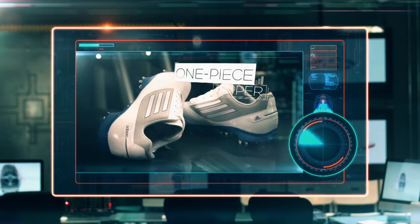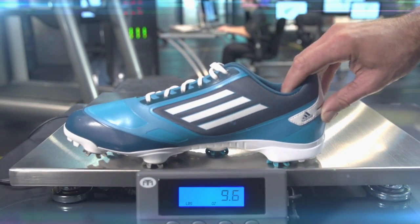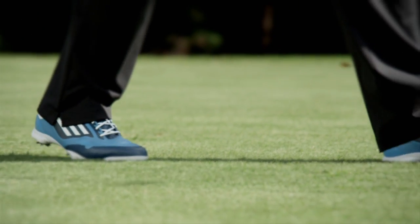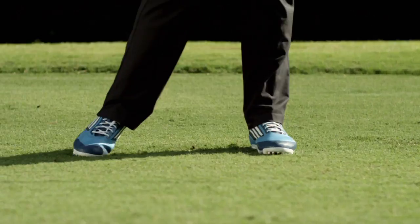Day chooses to play the Adi Zero One Golf Shoe because of the combination of its one-piece upper and a reduction from ten cleats to seven. The Adi Zero One is approximately 5.5 ounces lighter than conventional golf shoes. Over 18 holes, this translates to a reduction of an estimated 5,500 cumulative pounds — about the same weight as a male black rhinoceros.